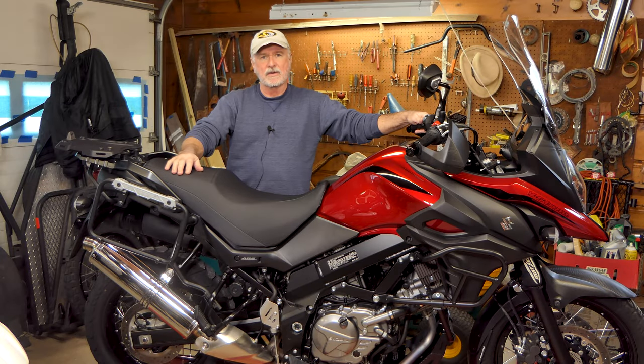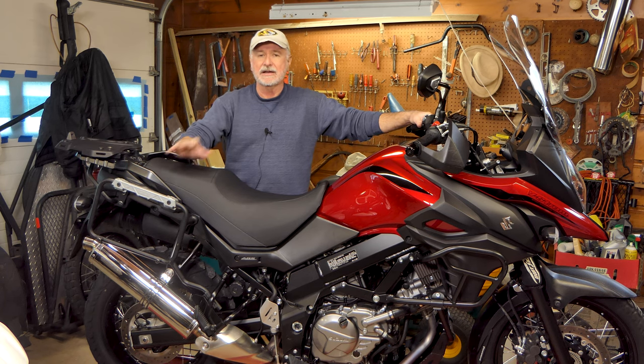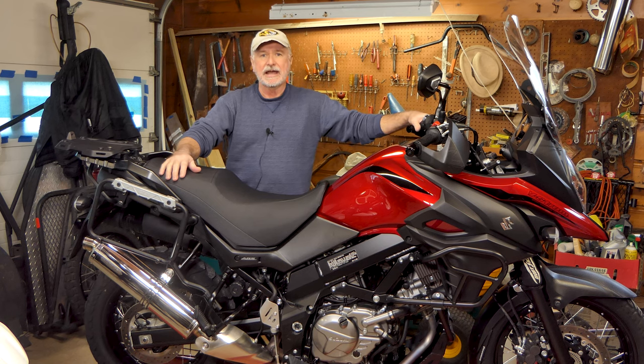Hey folks, it's John with Ozarks Back Roads. We're back in the World Headquarters garage today. We've got the mighty V-Strom — our 2019 V-Strom 650 XT — up on the lift. We're going to do a little maintenance on it. Winter's blowing outside, so it's maintenance season. We're going to be pulling the rear swing arm off, along with the rear shock, and servicing the swing arm bearings and the drag link bearings on the bottom of the shock.